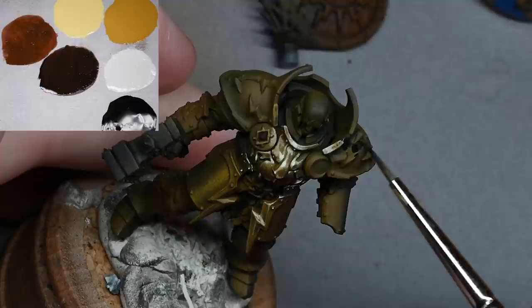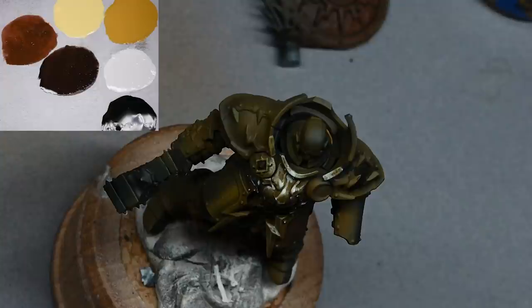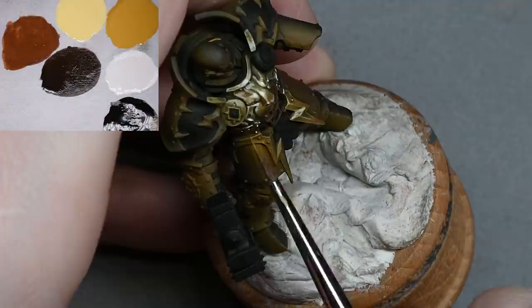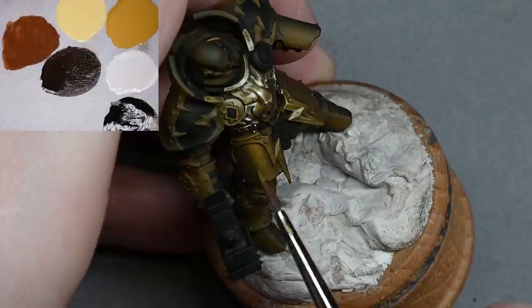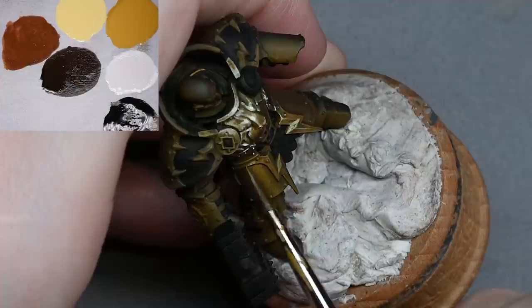Now I'm just painting on some black areas on the model. These areas — the shoulders, the hammer, the plates on the loin cloth area — won't be non-metallic gold. Painting them in black will make the highlights from the non-metallic areas pop out a lot more because the contrast is higher, going from black up to white. You can see on the chest how much brighter those highlights look.